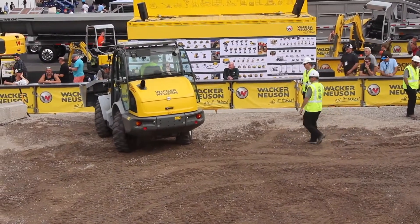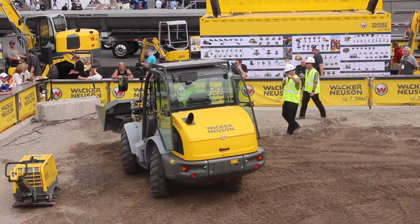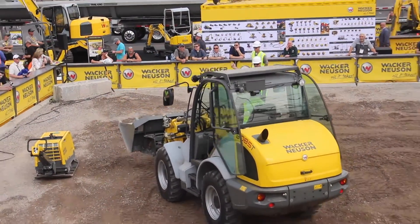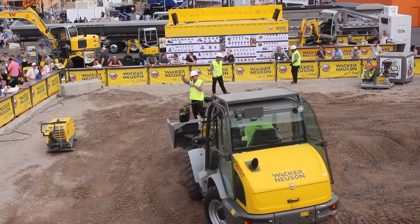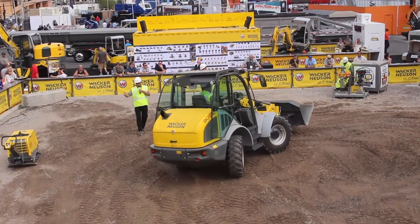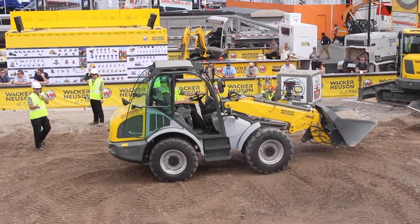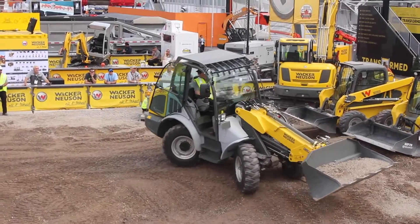Lastly, look at Adam in the cab. All our wheel loaders have the same functionality with the operator's right hand controlling the joystick. That controls your boom function, your bucket curl, your auxiliary hydraulics, and your directional control. One flip of the thumb switch — forward, reverse — never taking your hand off the controls, never taking your hand off the steering wheel. Again, making for a nice, productive, and safe day.